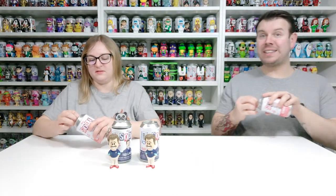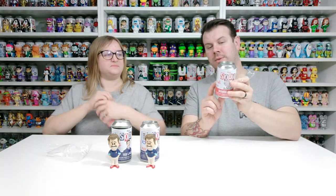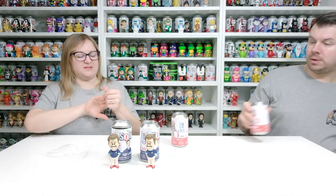Onto the Demogorgon! So obviously 12,500 pieces. You can see it here with Barb's face on the can — so that'd be cool. I'm trying to feel his face but it hurts my fingers.